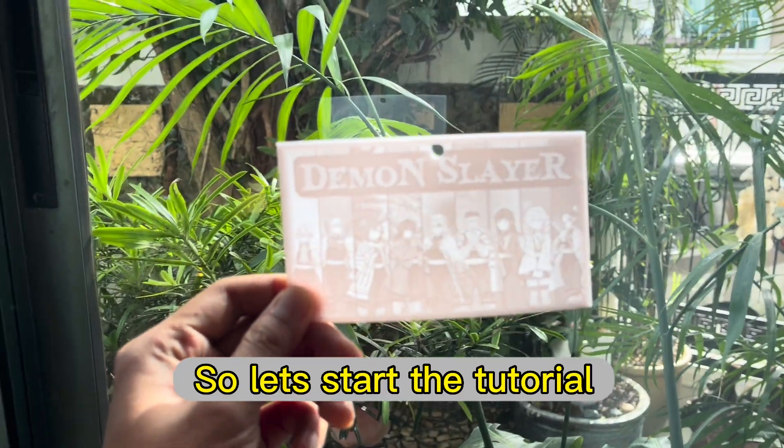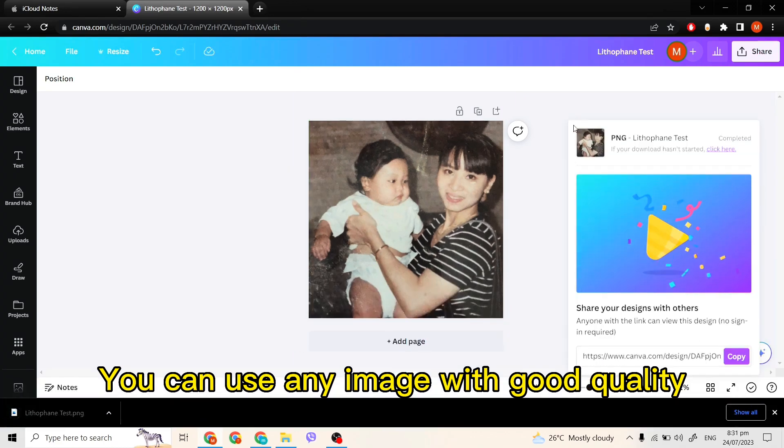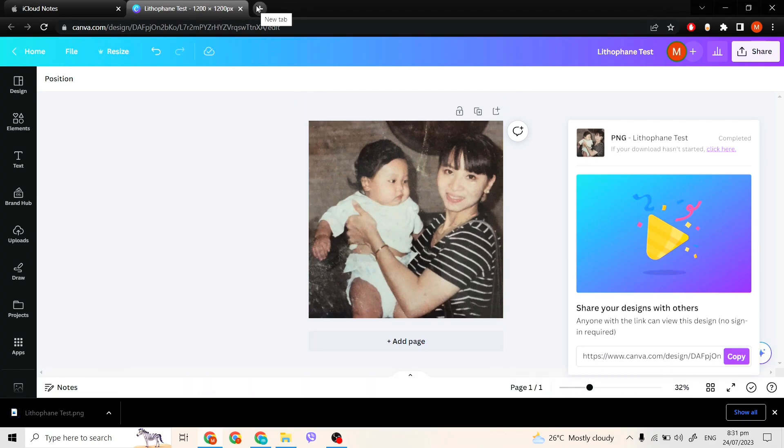For this tutorial I have already prepared an image, and it's going to be a photo of me when I was a cute little baby and my mom. It's going to be a secret gift to her on her birthday.